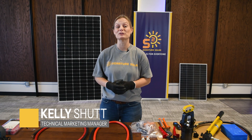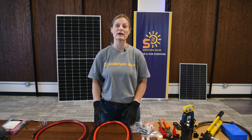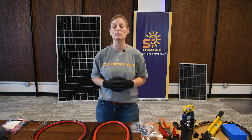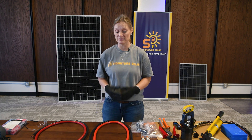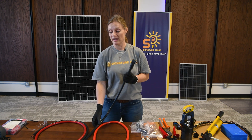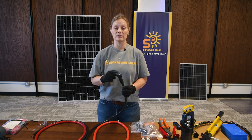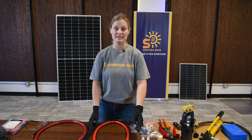Hey, welcome back. I'm Kelly with Signature Solar, and today we're going to talk about how to apply your own ends to your battery cables. You may have received an indoor wall mount battery from Signature Solar or from somewhere else and you're wondering how to apply your own ends. Sometimes you receive a battery cable that may have a Dexen connector and may have a raw end on the other side, and you need to apply a battery lug, or you may need to apply your own Dexen connector. That's what we're going to help you with today.